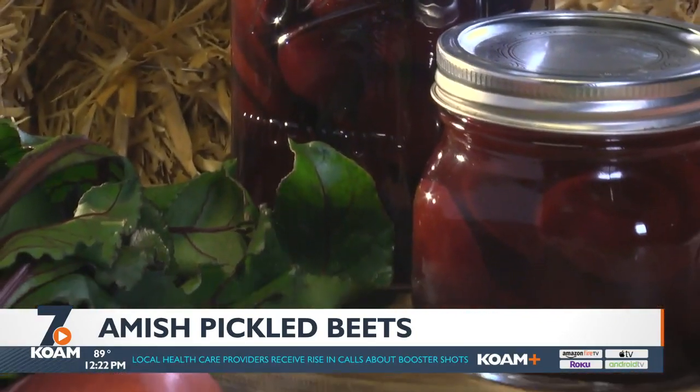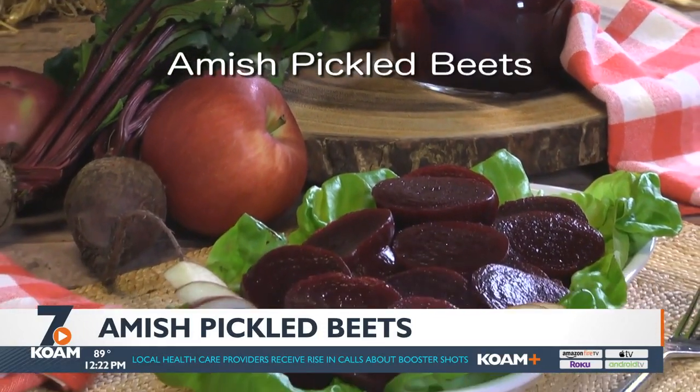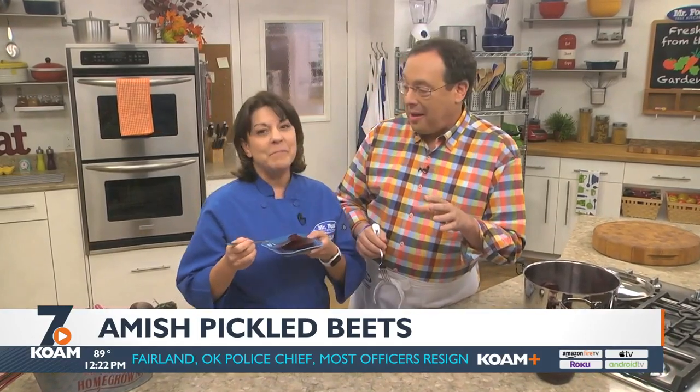You can add these to your salad, serve them next to a sandwich, or eat them as is. To get the recipe for our Amish pickled beets, all you have to do is visit our website. I'm Howard with Kelly in the Mr. Food Test Kitchen where today we found an unbeatable way for you to say, oh it's so good. She beat me to that pun.